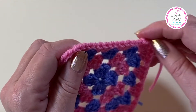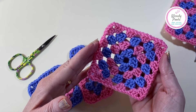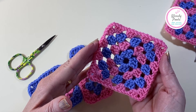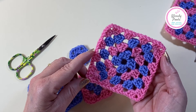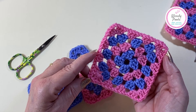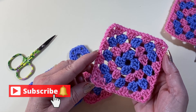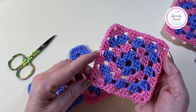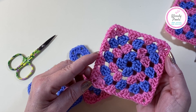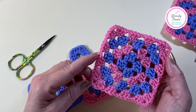And that is your square complete! I really do hope that you've enjoyed this tutorial and making your granny squares. The next video will be showing you how to join your granny squares together, so remember to subscribe and hit that bell so you get notifications of my new videos. It would be lovely if you gave my videos a thumbs up too. Thanks for watching, happy crocheting, and look forward to seeing you soon!